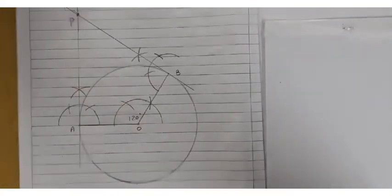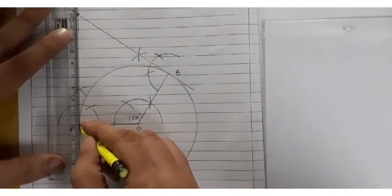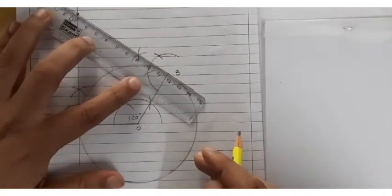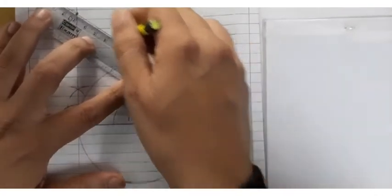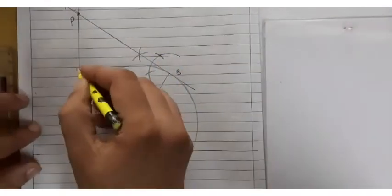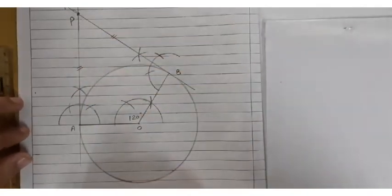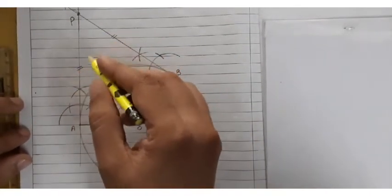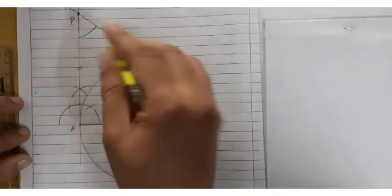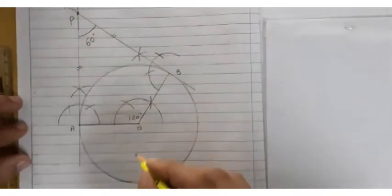Join point A to point P and point B to point P with the help of a scale. When you join these, you will get PA and PB of the same length. The angle APB between the two tangents will come out to be 60 degrees.